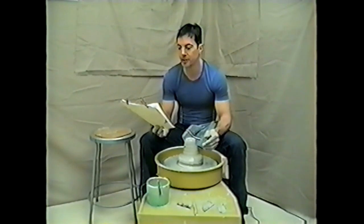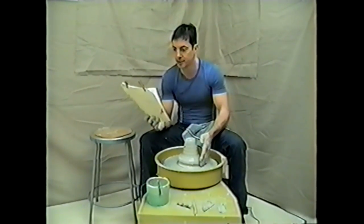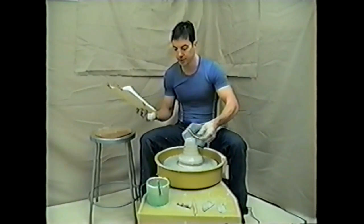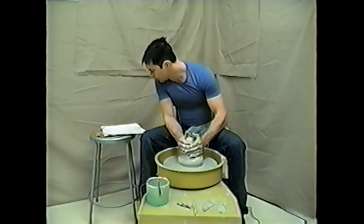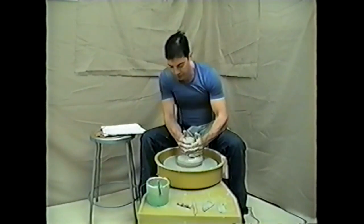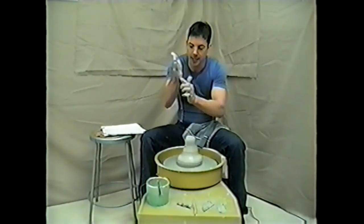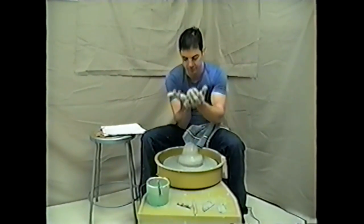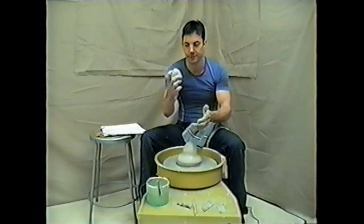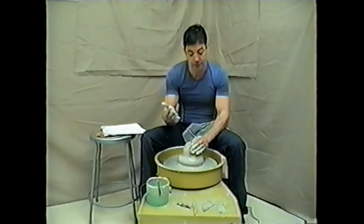Some common flaws you're going to encounter. I'm doing this by throwing off the hump — that's where you take large amounts of clay and you can cut it. For coning, one of the biggest flaws is not having your hand at vertical — you're undercutting — so the top will come off. That is a flaw that will happen to everyone at least once.